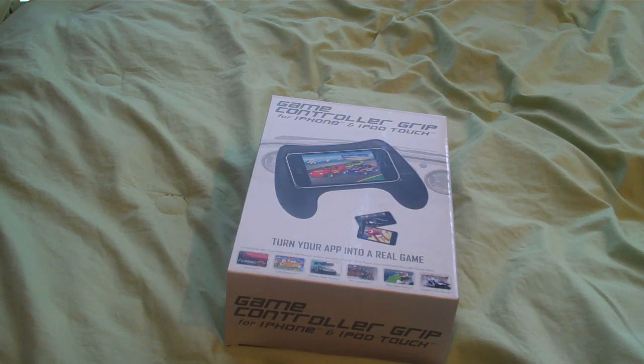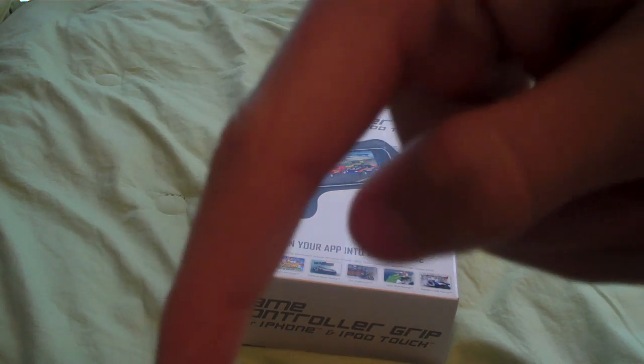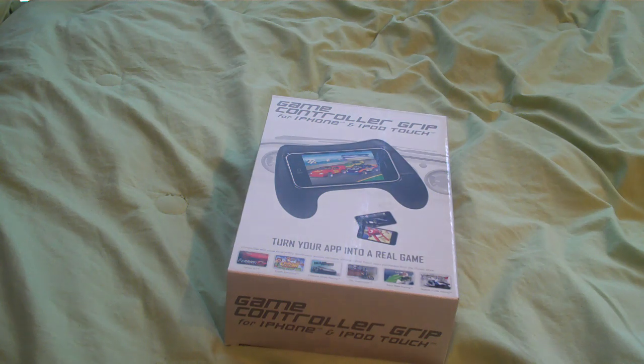Hey guys, it's iPod Touch Girl 22 and I have a super nice review. I just received this in the mail a couple hours ago. It's from ctadigital.com, a link for their website will be down below. They have lots of cool things for iPod, iPhone, speakers, cases, and particularly what I have to review — they sent out for me to review — is a game controller grip for iPhone and iPod Touch.